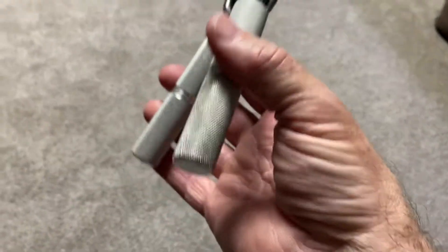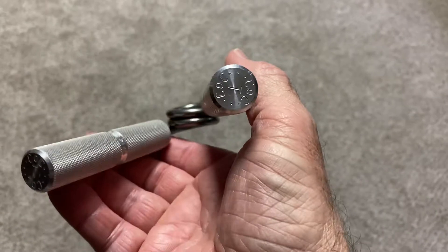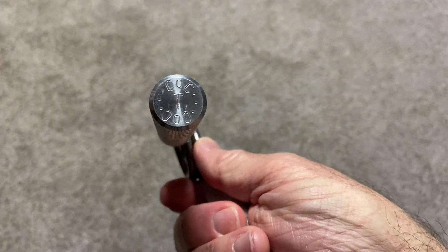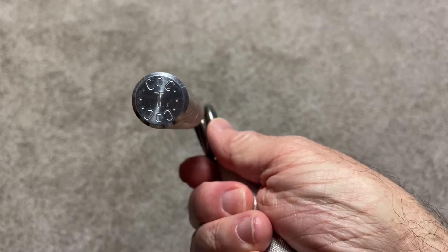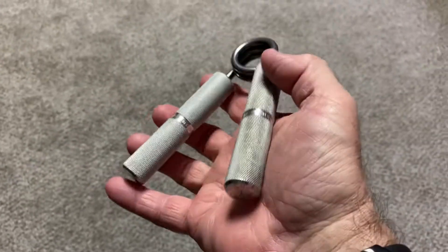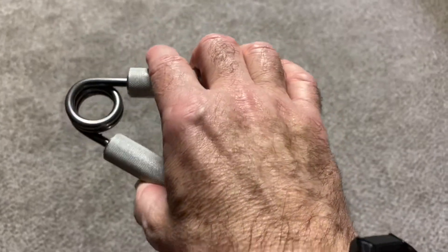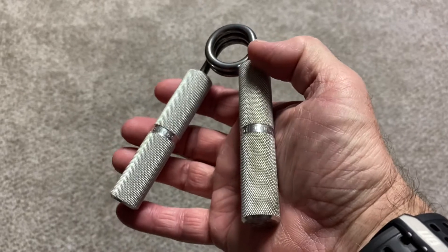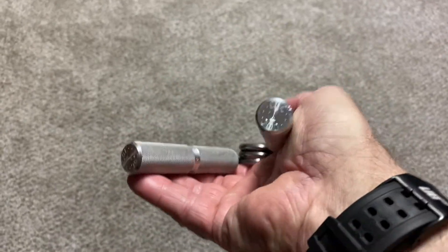I just want to show you how I warm up with the Captains of Crush gripper. This is the Trainer — I believe it's a hundred pounds of resistance. This is the one I'm starting with. My goal is to do a hundred reps each day for the next 30 days. It's been tough going from the beginning.